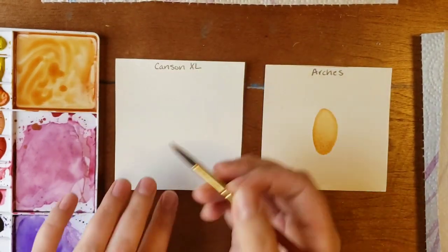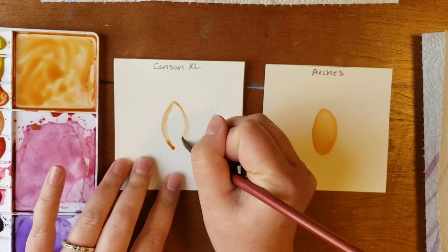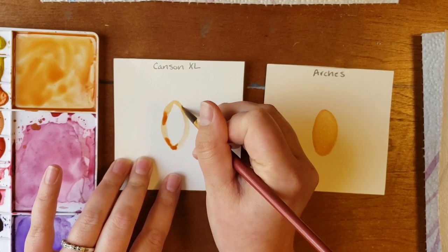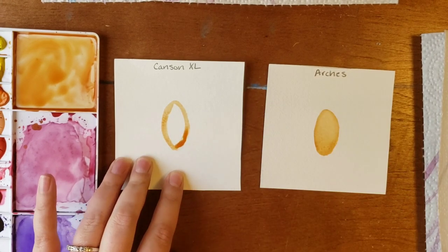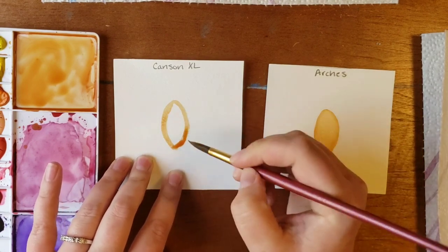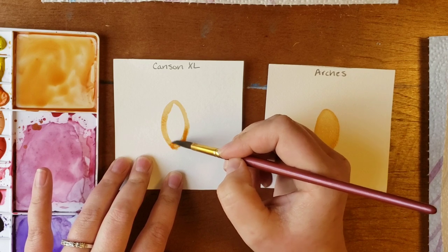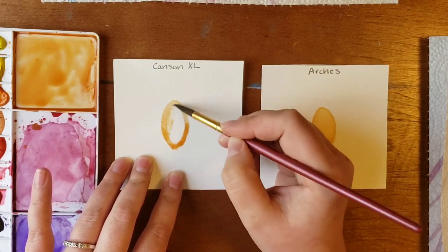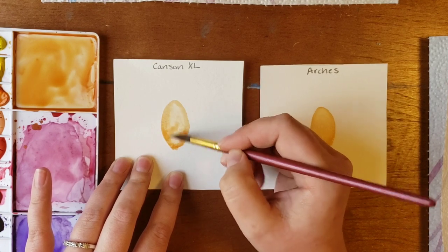Whereas on the Canson, you get pools of paint — it doesn't like to spread out. As much as you try to mess with it and move it around, it just doesn't spread out the way that the Arches does.